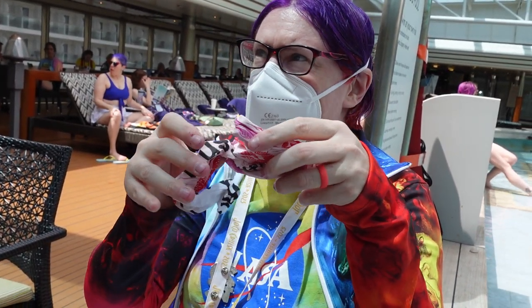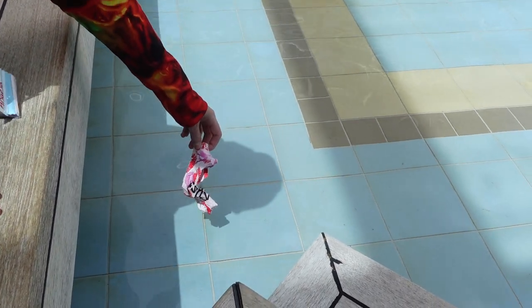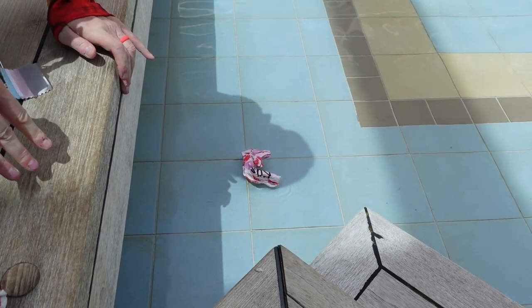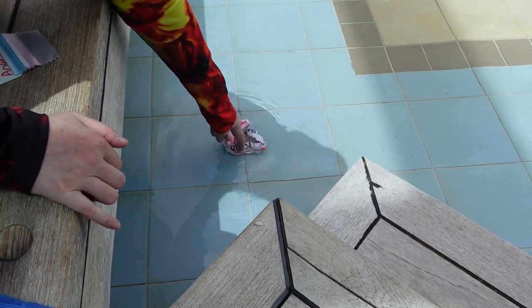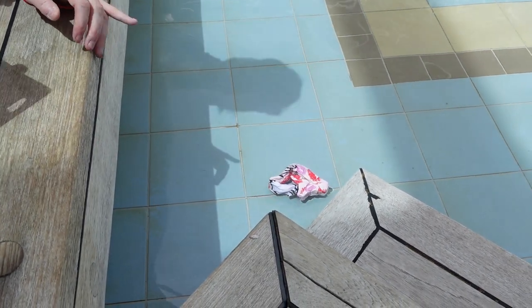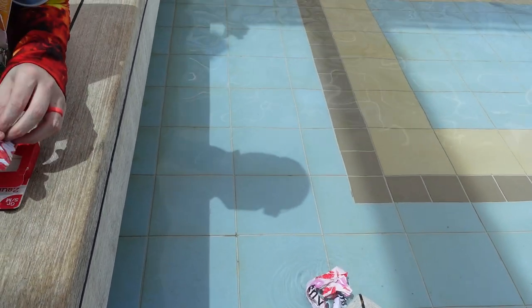Should I unwrap it, or... I think the idea is not to unwrap it. I should just put them straight in. Alright, let's get your panties wet. What's happening? Nothing's happening yet. I should do another one that's unwrapped — just to show... There's not much action yet.